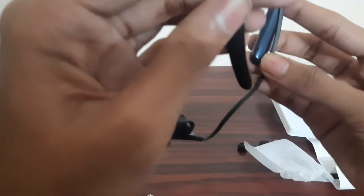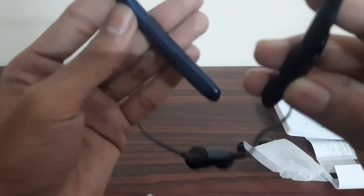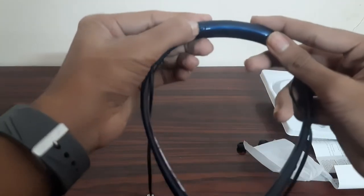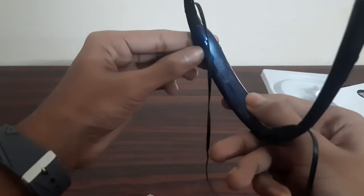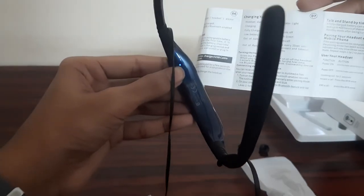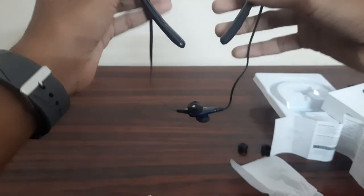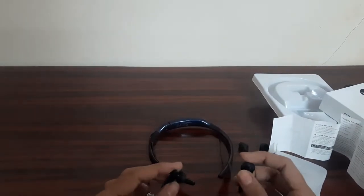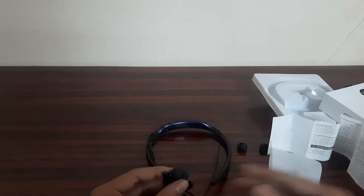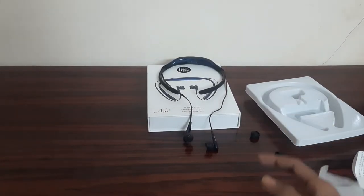So we will charge it — here is the charging indication, here is the light. First, we will turn on the device. Here is the indicator light when turned on. Let's check the functionality and hearing quality with a no-copyright sound sample.